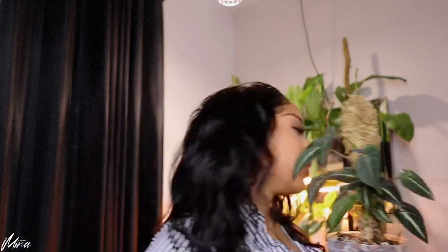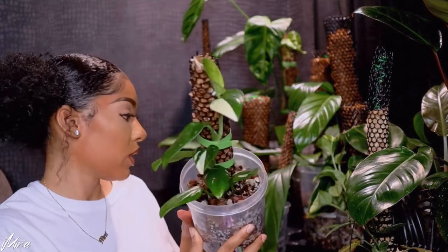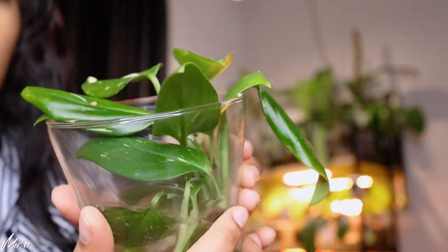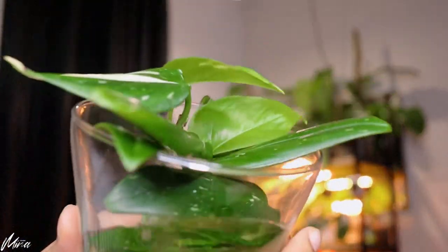Syngonium Rayi — my Monstera Standleyana Albo Variegated. I chopped it up because instead of having it climbing up a pole I wanted a full pot of it. I chopped it up and put some pieces in my prop ensemble — they rotted. I had some pieces left. These are the little cuttings right here. I put a little piece of pothos in there to encourage them to grow, but this is a mess — I lost a lot of pieces in the prop ensemble. These are my water pieces.